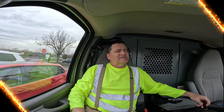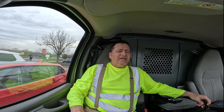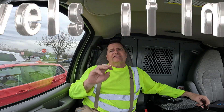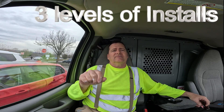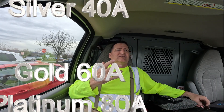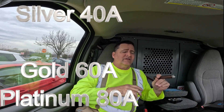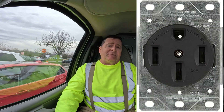Hey, what's going on guys, Garrett here from EVChargerFast.com. We have three levels of install: silver, gold, and platinum. Each one has the option of a NEMA install — NEMA meaning the National Electric Manufacturing Association.